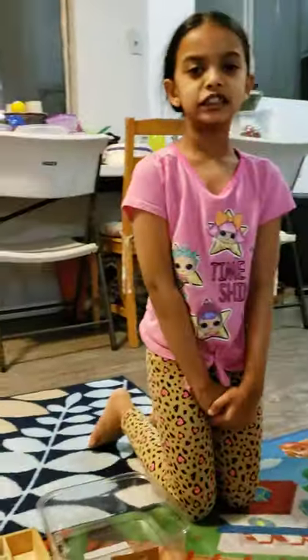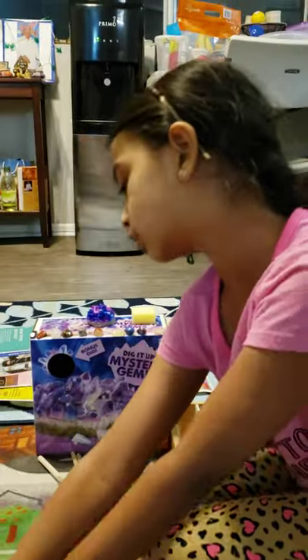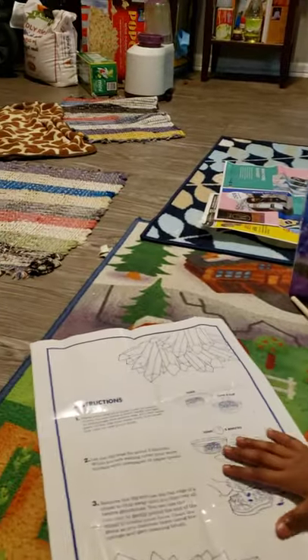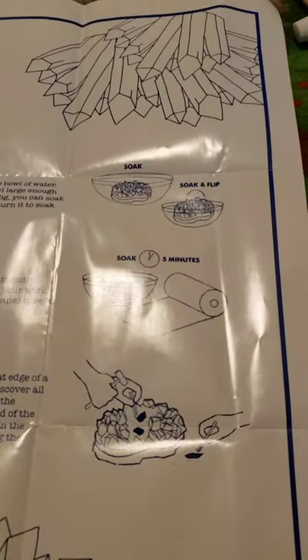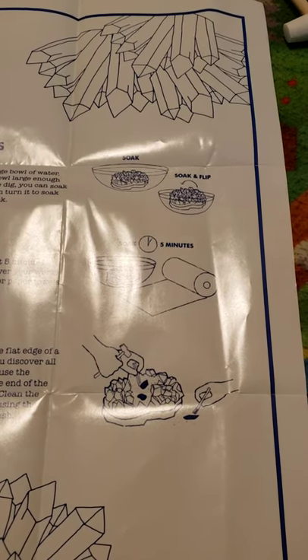First let me explain the instructions. So here are all of the gems you can collect. I didn't collect all of them because some are still inside here. If you turn the page you can see all the instructions. Instruction one: soak the gem. This is a big gem but we're doing the small one. You could cover it but you don't have to. Wait for five minutes.